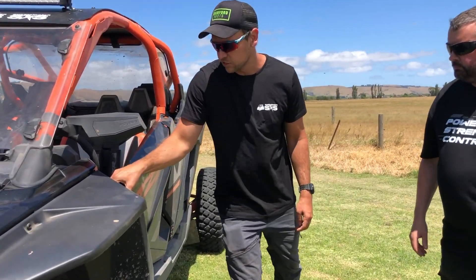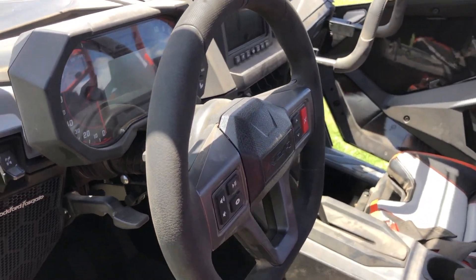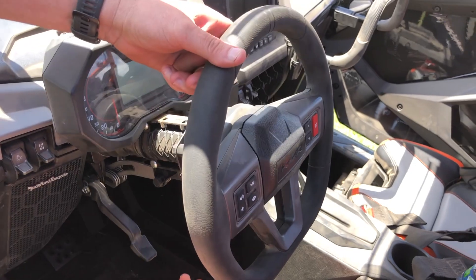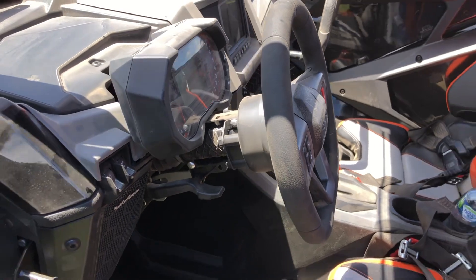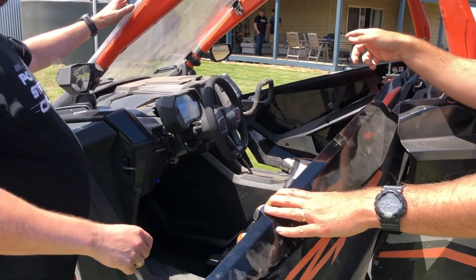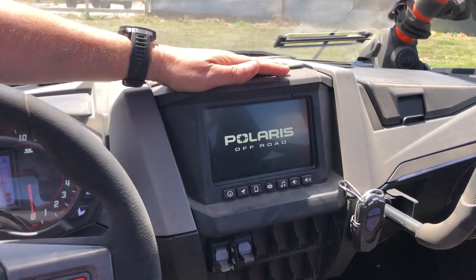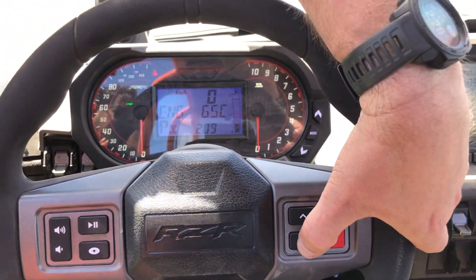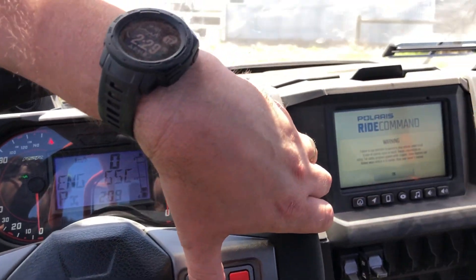Last but not least, inside the driver's seat — there's a telescopic steering wheel, so not only can you tilt it up and down like previous models, you can also telescope it in and out to suit your specific seating position. Flicking the ignition on reveals the GPS and the Ride Command display — that's what Polaris uses for all their Ride Command displays, with GPS built in and suspension mode changes shown on screen.